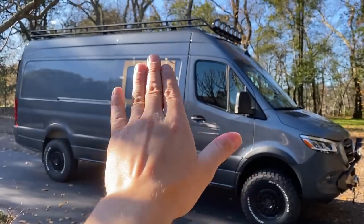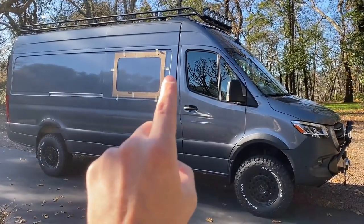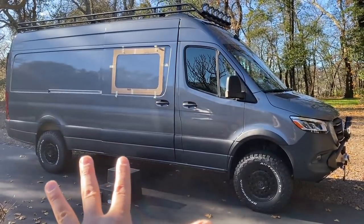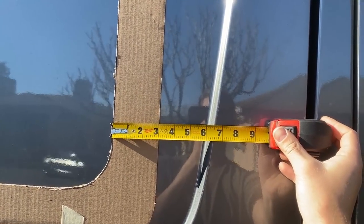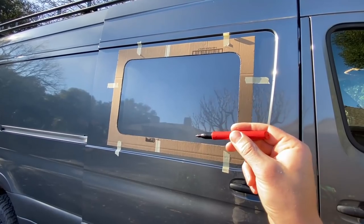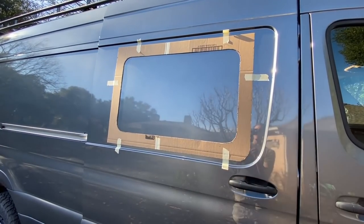Tape your template up to the van and make sure there are no wrinkles. It's really important to tape it exactly where you want it. I spent about an hour looking around the van — it's up to you how far back you want to mount it. I have my bottom right where the van turns straight, about six inches in. Now the stressful part begins: we just want to mark this perimeter with the Sharpie onto the van.